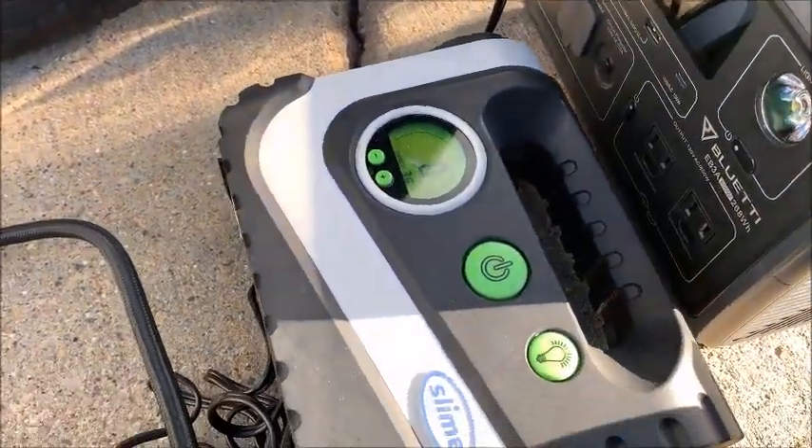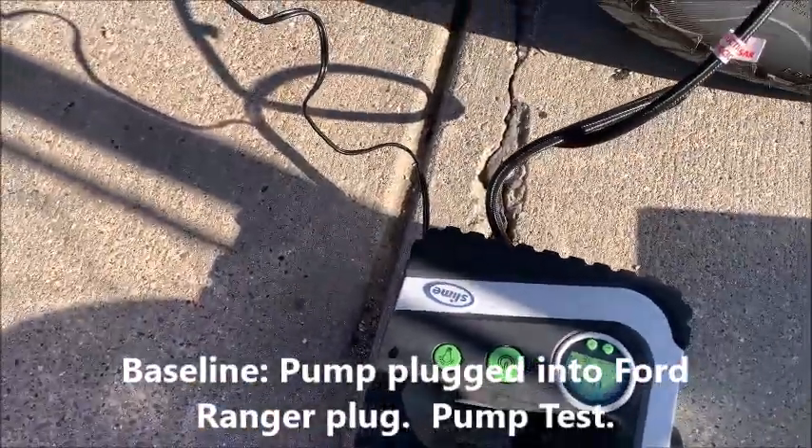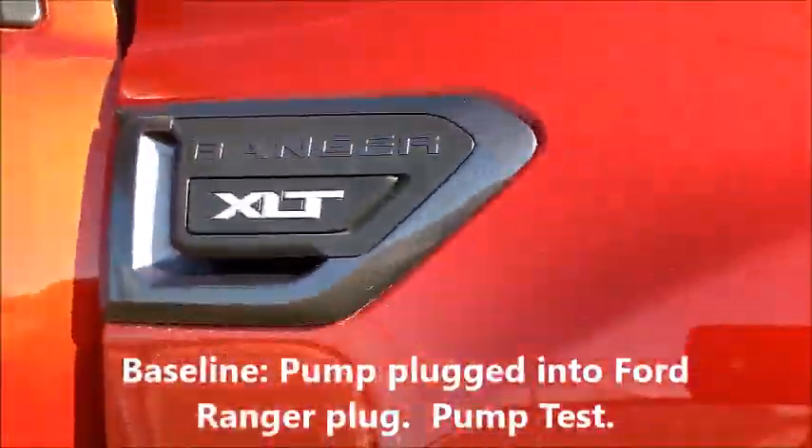I'm going to try this on my truck real quickly, with the engine running. Here we are — we've got the Ranger running.